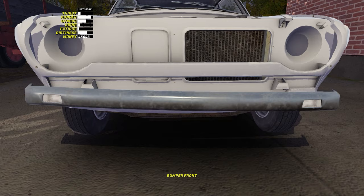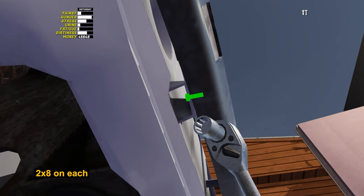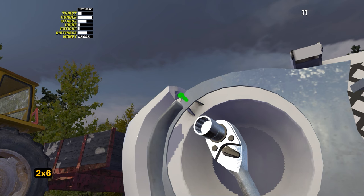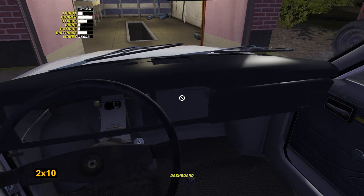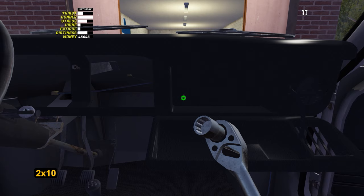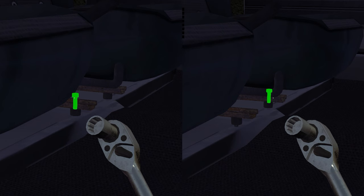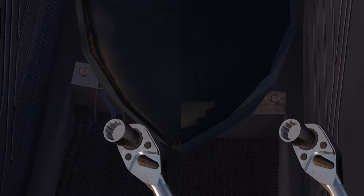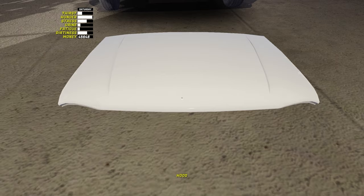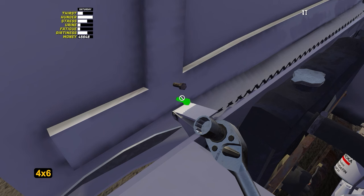Front and rear bumpers are held by 2 bolts by 8. Tighten the radiator grill with 2 bolts by 6. To install the hood we need to install the dashboard first — tighten it with 2 bolts by 10. It's a good moment to install the seats: front seats are tightened with 4 bolts by 9. One of the bolts is hidden by a plastic cover, so you will have to find the right pixel. Rear seats are tightened with 2 bolts by 9 as well. Install the hood with 4 bolts by 6. Do not put the battery in Satsuma without the hood — it can be stolen at night.